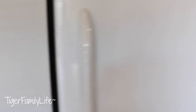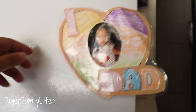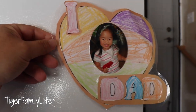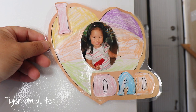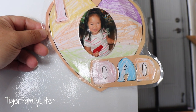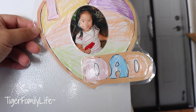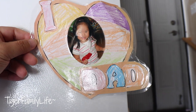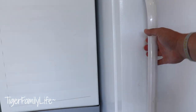Now we go to our refrigerator. But before we go, we got this nice picture here — this is Tiara. I love this so much, I'm going to have it for the rest of my life. She made it, probably about eight years ago. Tiara made this at pre-K. I love that.